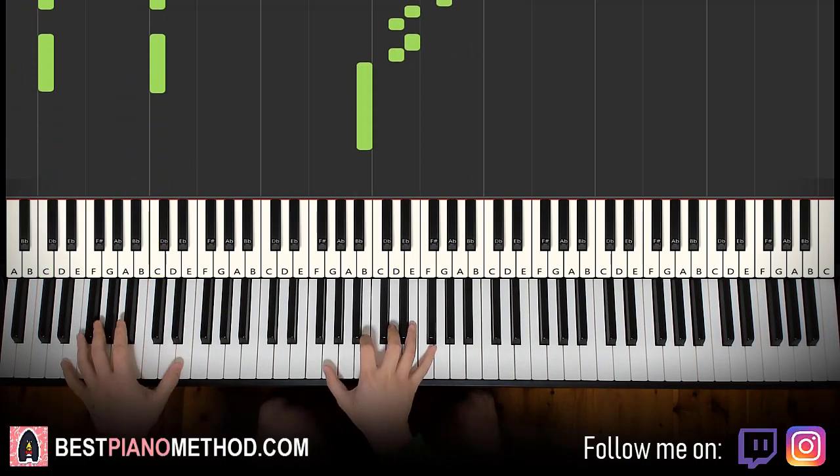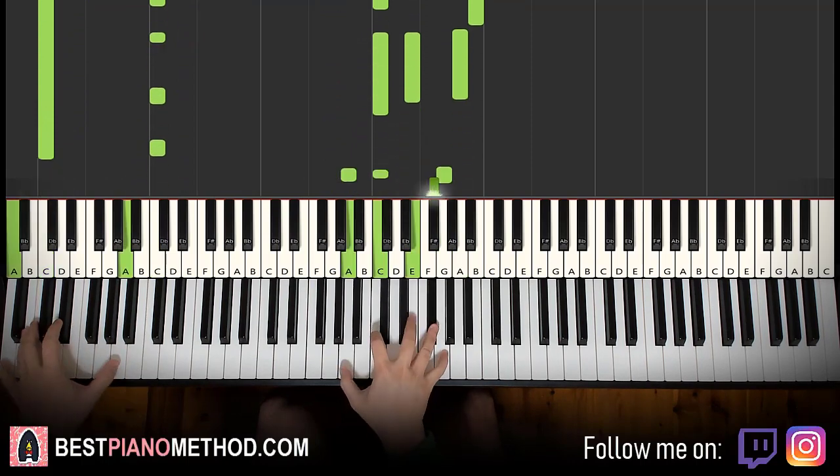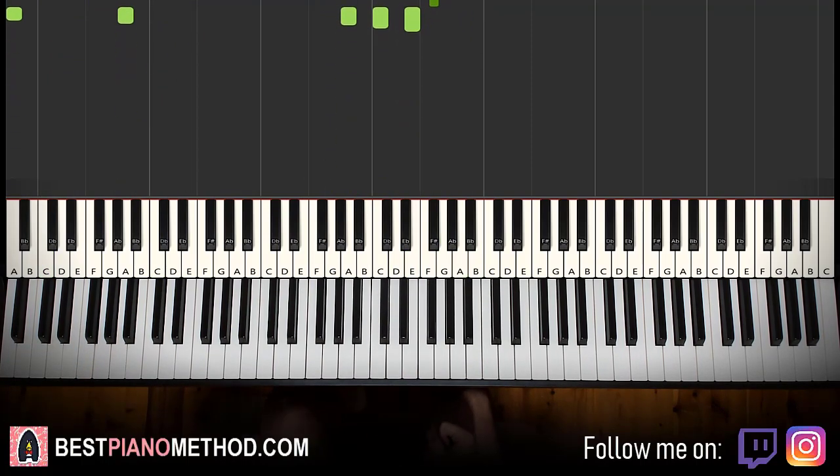Yeah, you just repeat it. Really, really awesome theme. So let's go ahead and learn it right now.